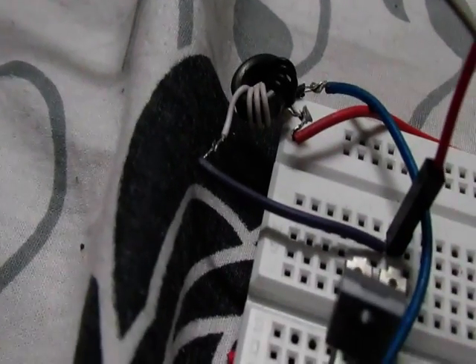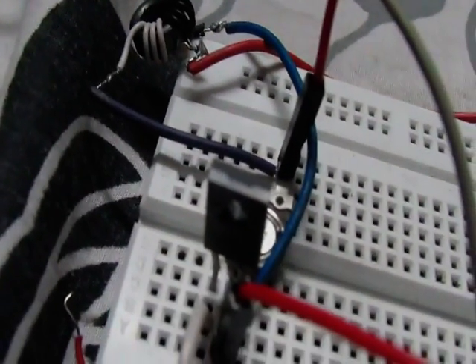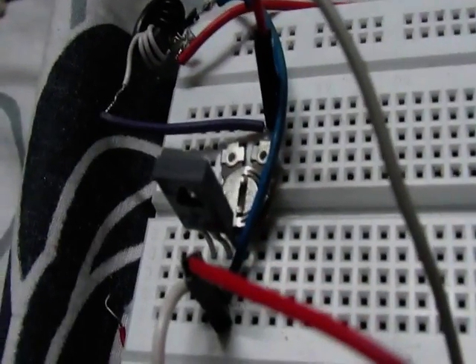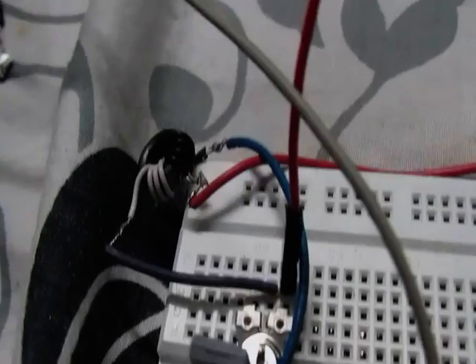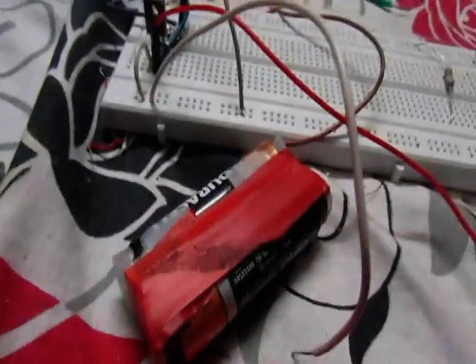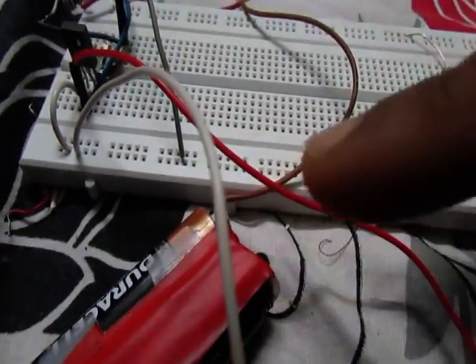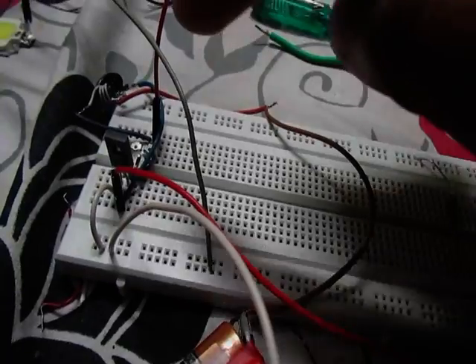The left side is connected to the base of the transistor with a variable resistance of 10k, and the other one is connected to the collector. The emitter is connected to the negative. We have a three volt battery; the positive is connected to the ferrite toroid.